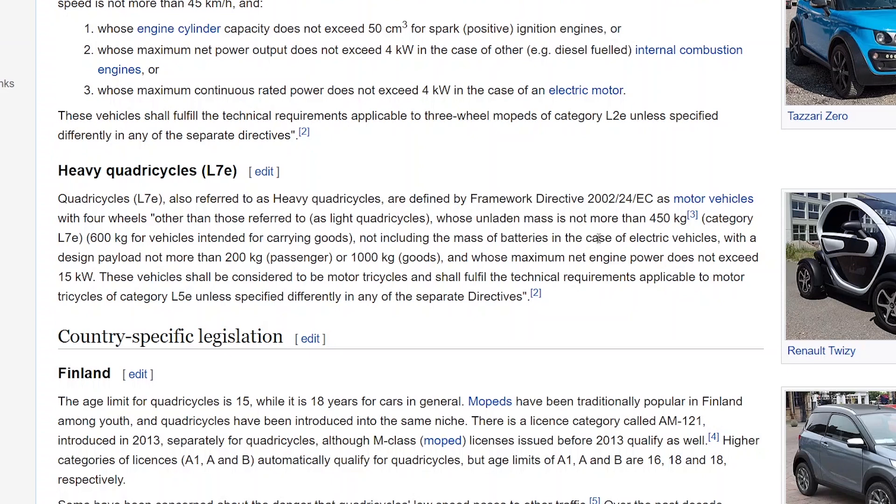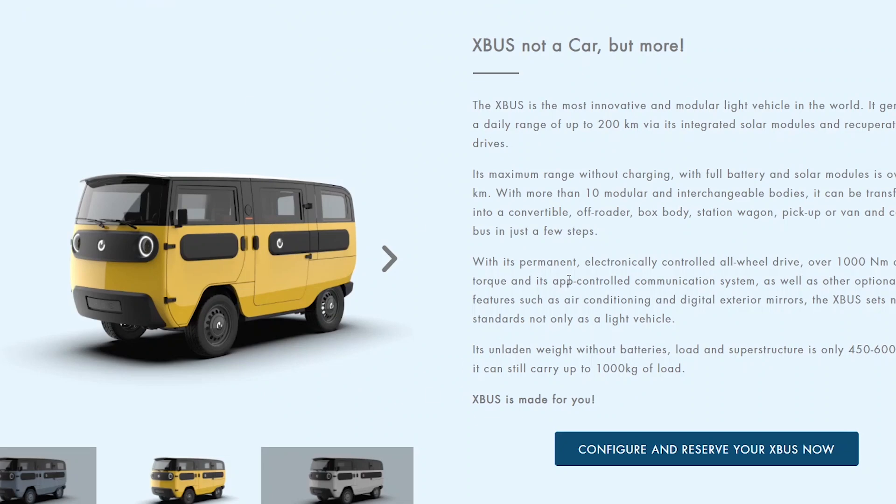They're not including the mass of the battery, so adding batteries increases that further. It cannot carry more than 200 kilograms of passengers total, which essentially means you can't carry more than three people — you won't find four adults under 50 kilograms each — or a maximum of 1,000 kilograms of goods. They say on their website it's a three-passenger vehicle, though seats exist for four or more depending on configuration.